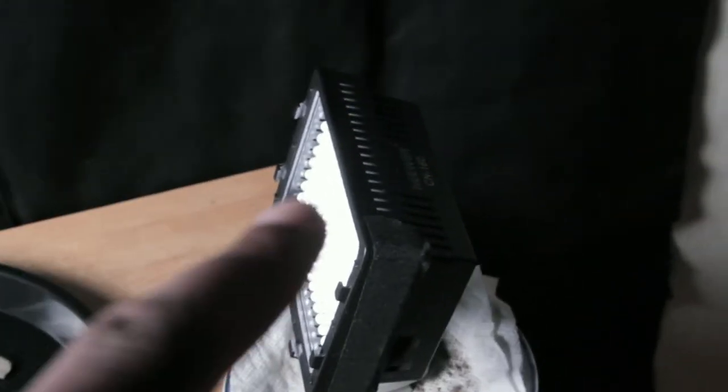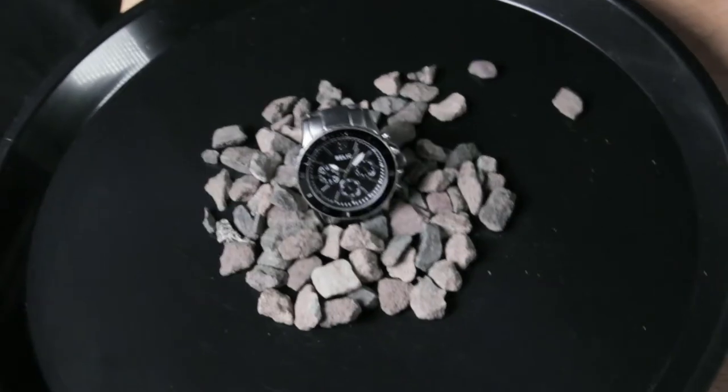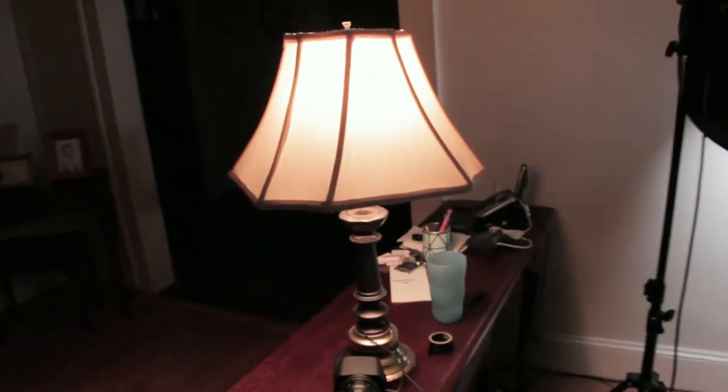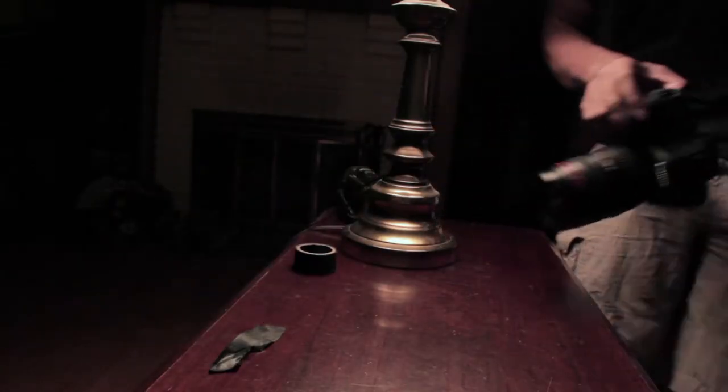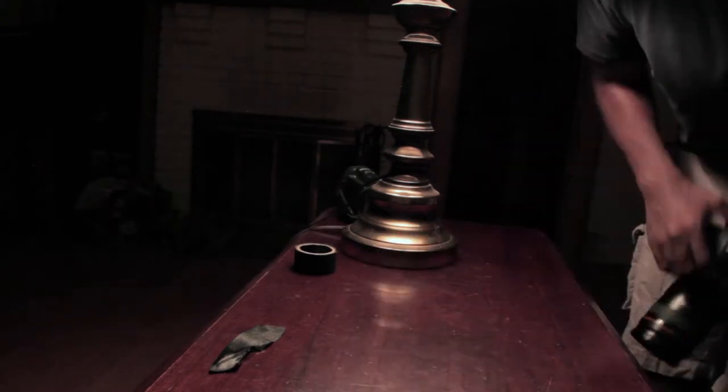I want to do something more affordable for those of you who don't have studio lights or haven't gotten the newer light yet. I'm going to use this regular lamp here and take some product photos right under it.